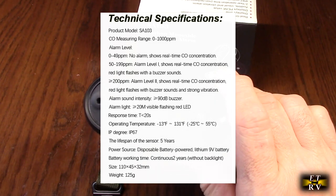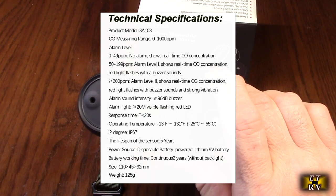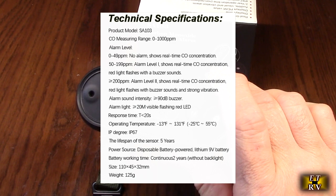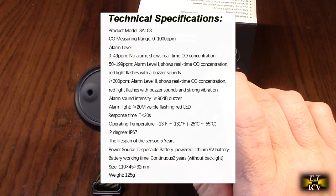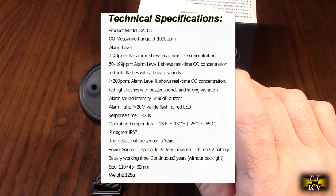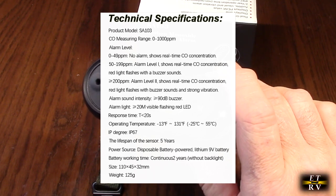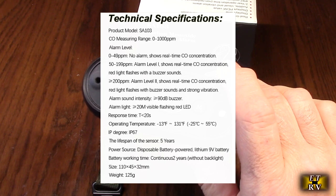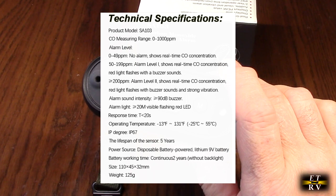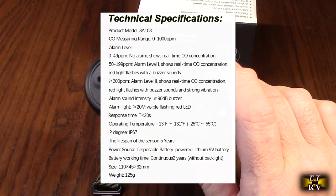The detection range is zero to one thousand parts per million. At zero to forty-nine parts per million there is no alarm. At fifty to one ninety parts per million the alarm level goes off — real-time CO concentration is shown, the red light flashes, and the buzzer sounds. At two hundred parts per million, alarm level two shows real-time CO concentration with red light flashing, buzzer sounding, and strong vibration.